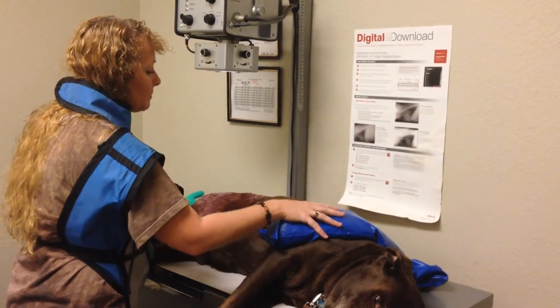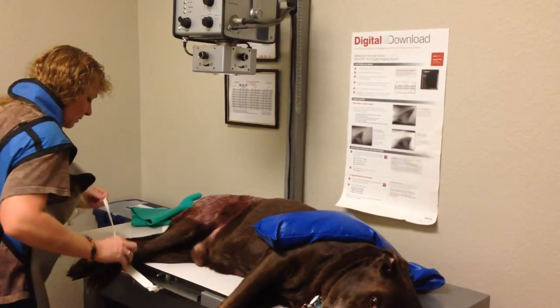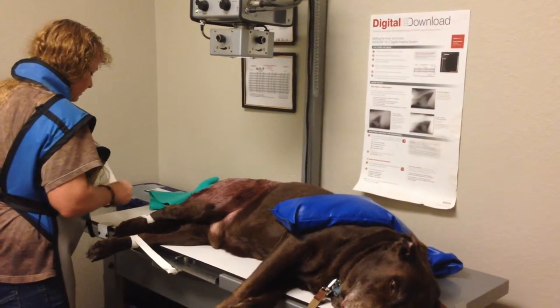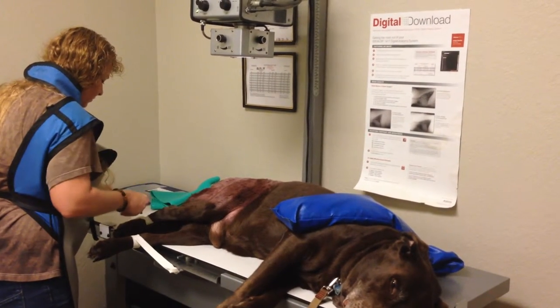Then I have a sandbag holding down his front end and tape used to tape down his back legs apart for the correct view.